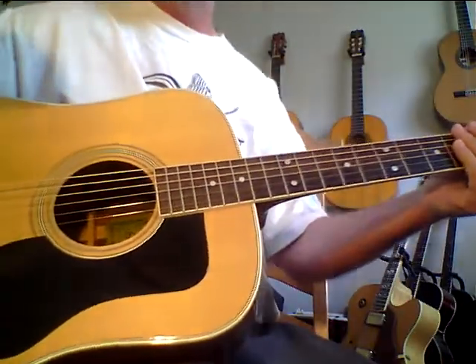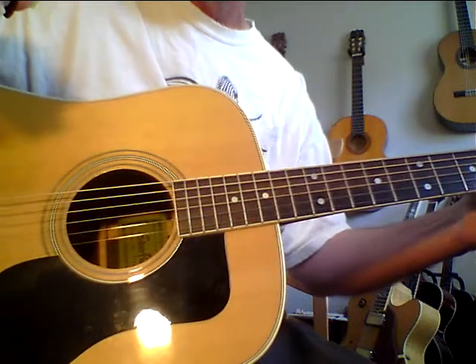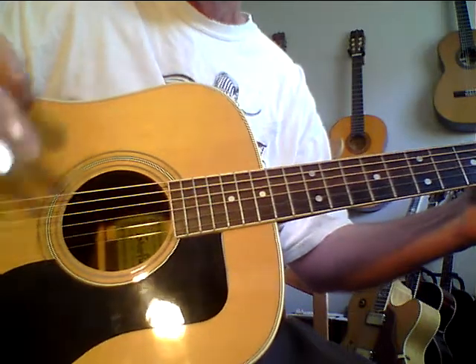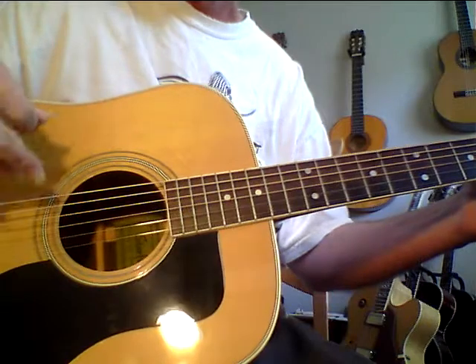The problem with most acoustic guitars is they have really compressed mids, or the bass is so thumpy that it ruins the overall voice and the bass isn't clear. It's very rare to find a guitar with a holographic, orchestral balance like this guitar.